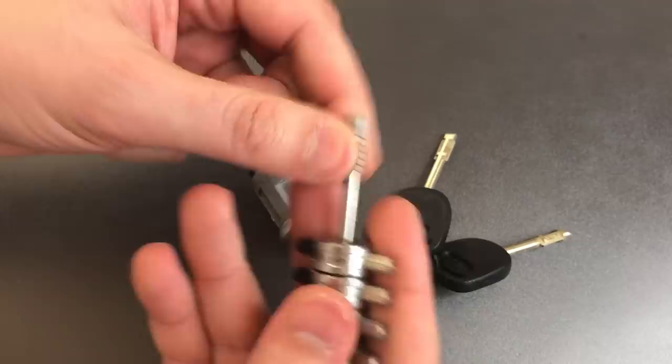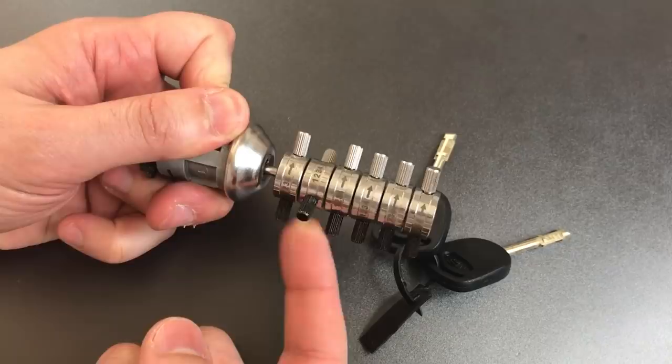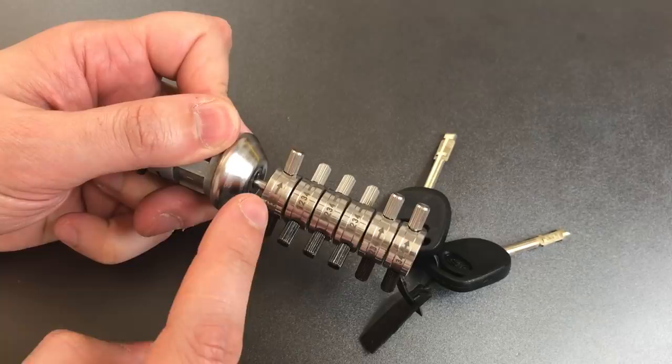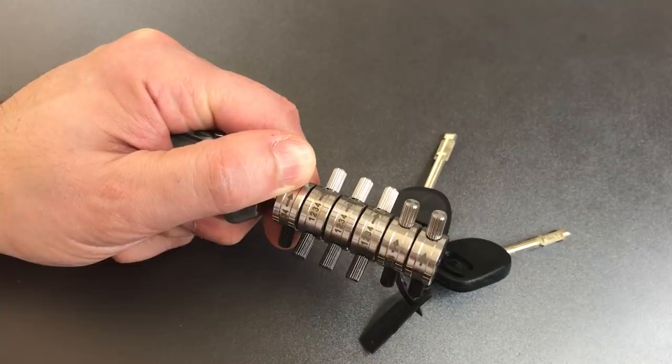So let's insert this into the lock. The first order of business is to try to turn each of these knobs as far clockwise as it will go. You can see three of them turned and three did not. The three that did not are all number four cuts, so I can tension this lock off of any of those discs.